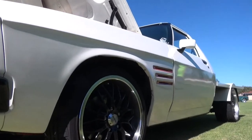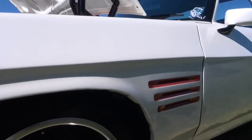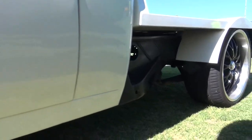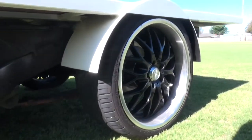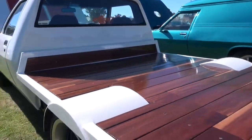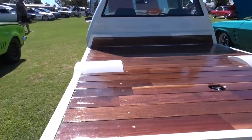Me and my mate Ben from Megsy Customs, we've smashed it all together in about 12 weeks, and it is almost ready for the pits. Just trying to get it ready for Motivation at the moment. Done a good job so far — it's just a little bit of a cruiser.